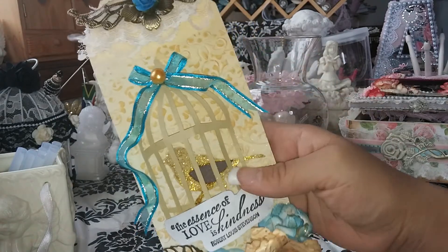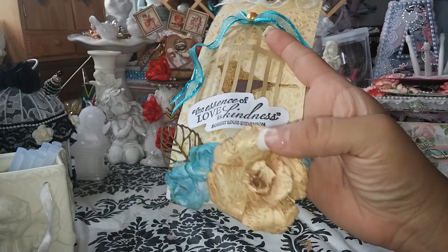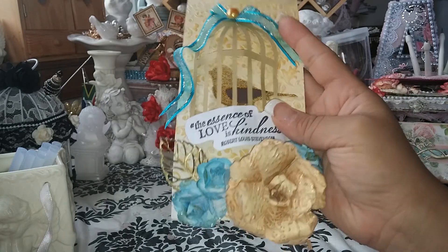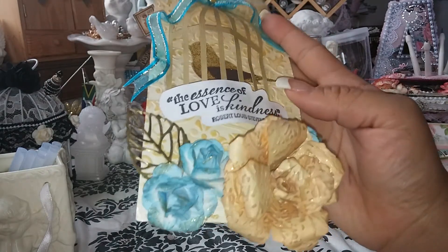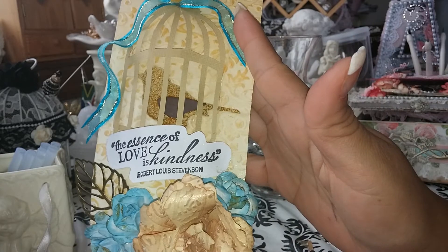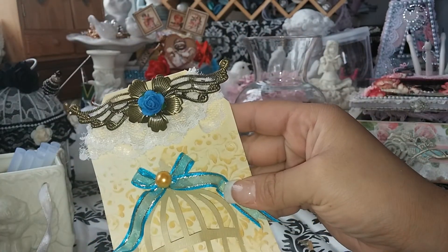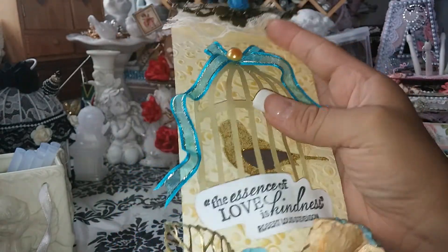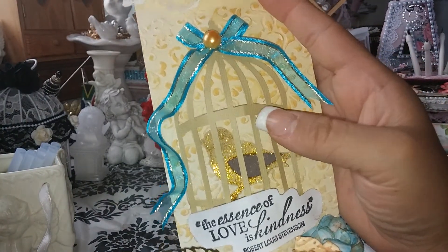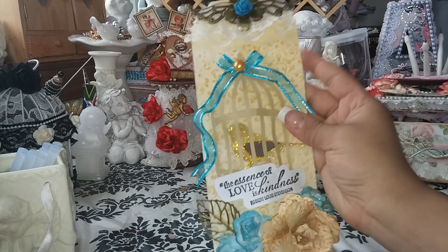I inked it so you could see different colors in the embossing. This flower was given to me on a swap, so I didn't make this flower — I just thought it was so cute and I loved how it matched with the tag. Then I put some glamour dust on the blue flowers, one of my medals, another medal up here with a little flower, and then I made the birdcage a little 3D, put some stickles on the bird, and made the bow also a little 3D as well.